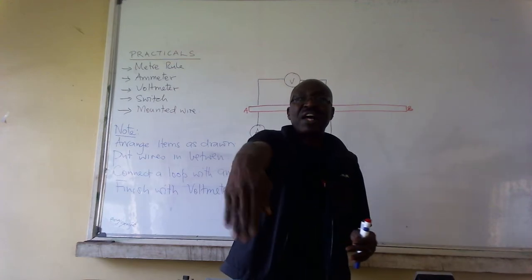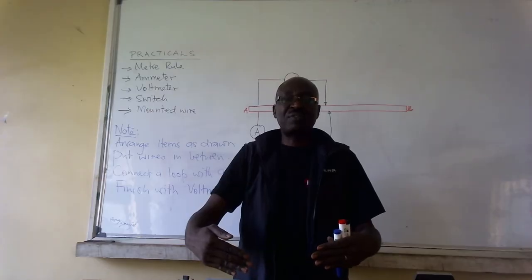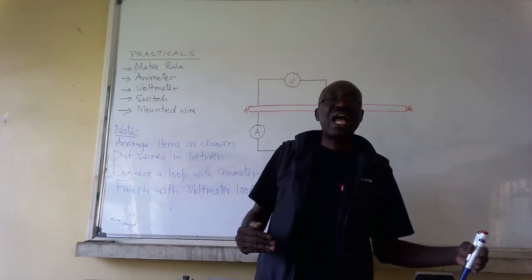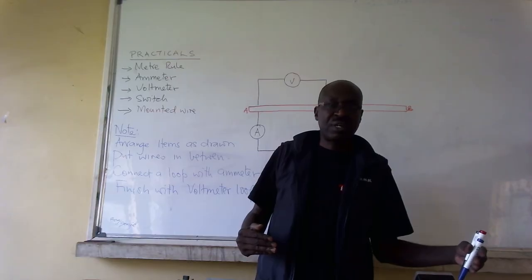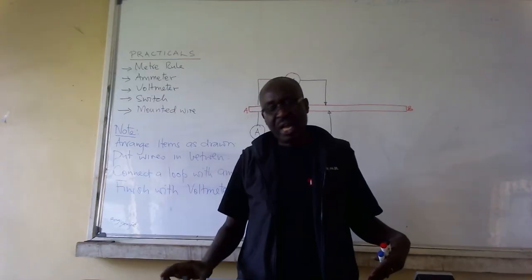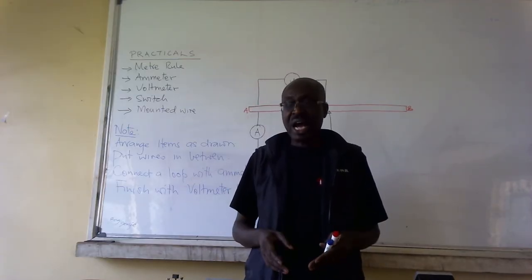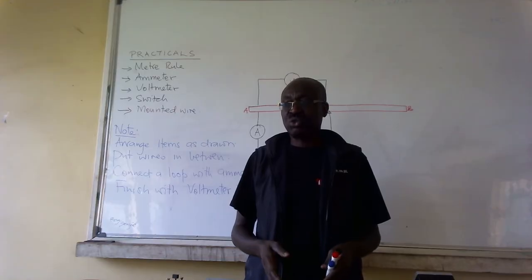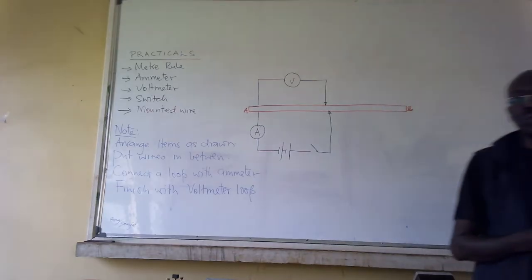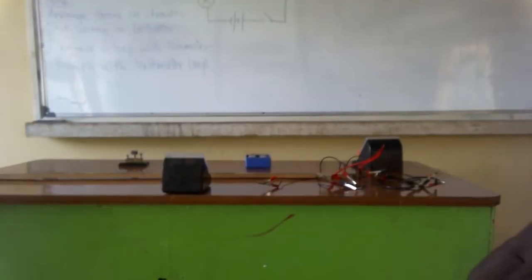So you can see the arrangement the way I have done it. Further away from me I have a voltmeter. Next I have a meter rule. On the left I have an ammeter. On the right I have my switch, and then I have the source. So that is what we are going to do. Let us try to connect them now.